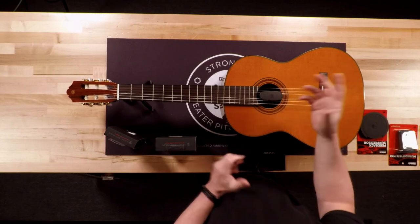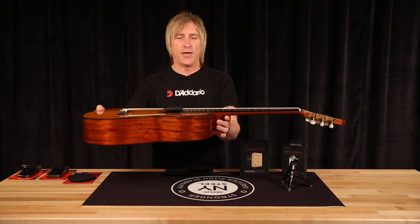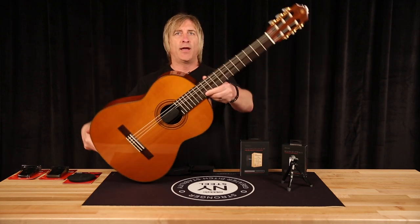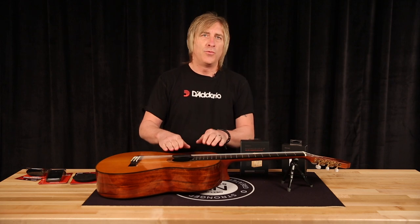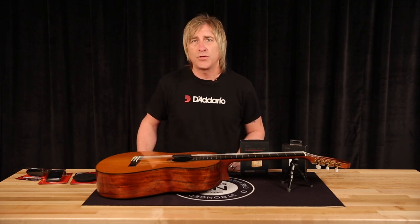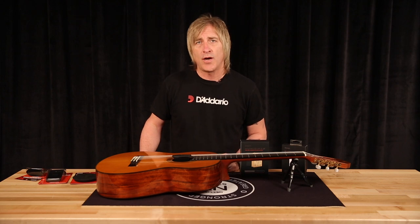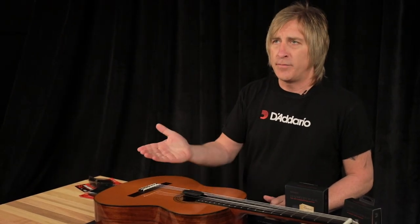The way it hangs, you can store your guitar however you would normally store it — in the case, upright, either way — it makes no difference. Very easy to do. With the sponge though, you do have to check it rather frequently. I would check it about once a week just to make sure the sponge didn't dry out. Every time the sponge is dry, just re-moisten it and put it back in the guitar.